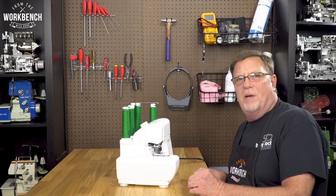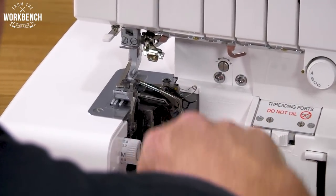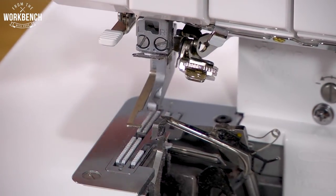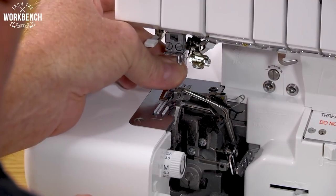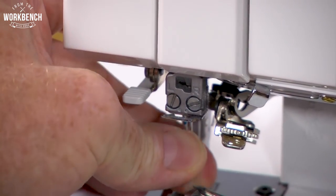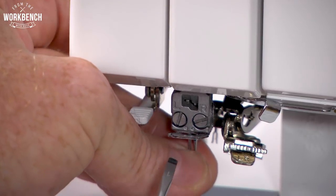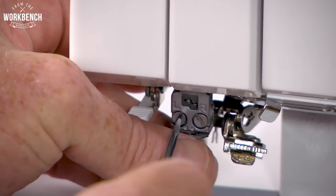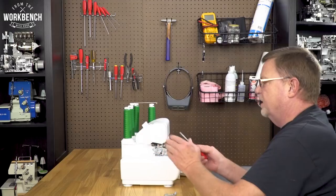Now for those of you that have our serger-only models, that's a little bit easier. We still want to begin by opening your doors and raising your presser foot lever to detach your foot out of the way — that will give you a little bit of additional room. Then lower your foot. And then, like earlier, position the flats so that they're towards the back, tucking the needles down into the needle plate area and straight up into your needle bar. Make sure that when looking in through the opening of the needle clamp, you see both needles are going all the way up. Your overlock needles are also staggered a little bit, like we showed you before with the chain needles — in this case, the right needle hangs down a little bit lower than your left needle. That's within the specification of the machine.